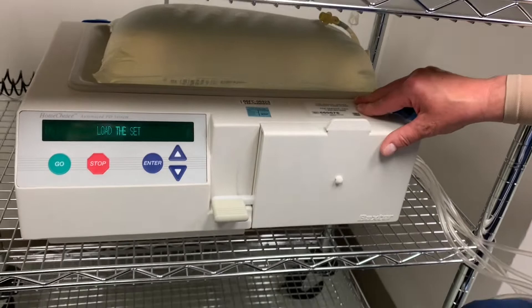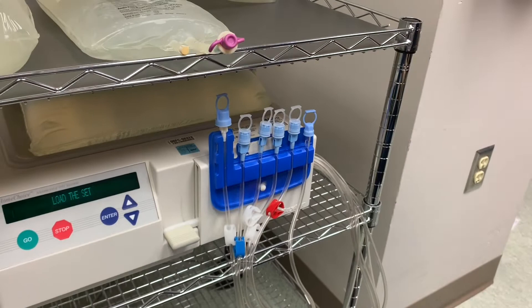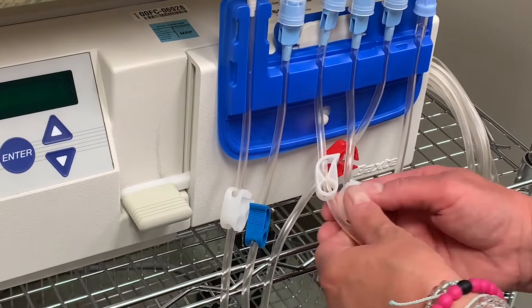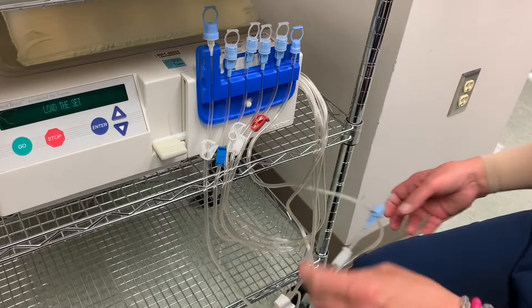The patient organizer has a slot and a little button — just snap it over. Then clamp all the solution lines starting with the blue one. Do not clamp the patient line. There are four lines on the high side — one, two, three, four — and also one down here on the drain line. This is just a sample port; make sure you clamp that, otherwise you'll have a mess.